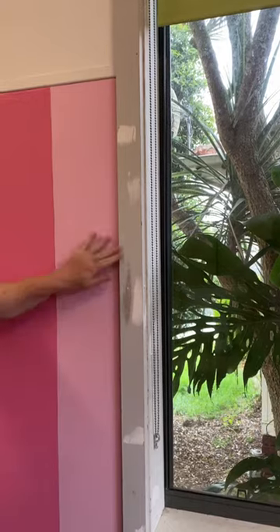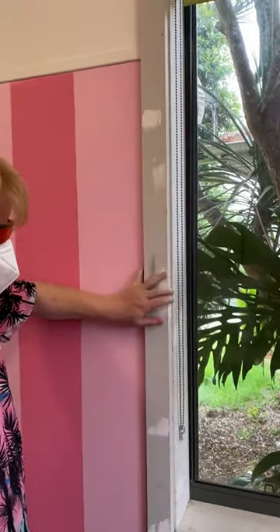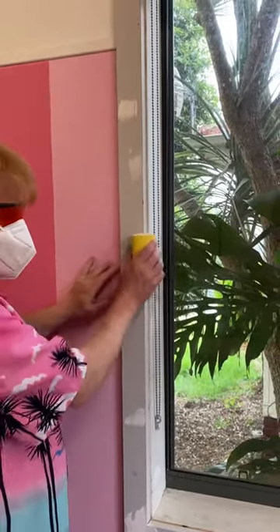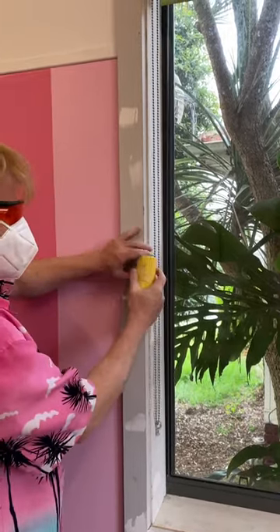And here we go, we're done already. How can you tell that you're done? Because it's all smooth now. There's still a bit in the corners though.